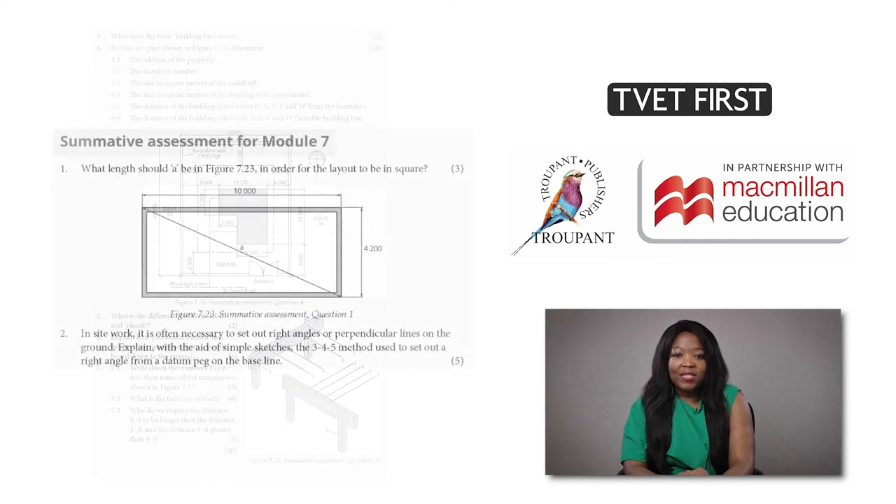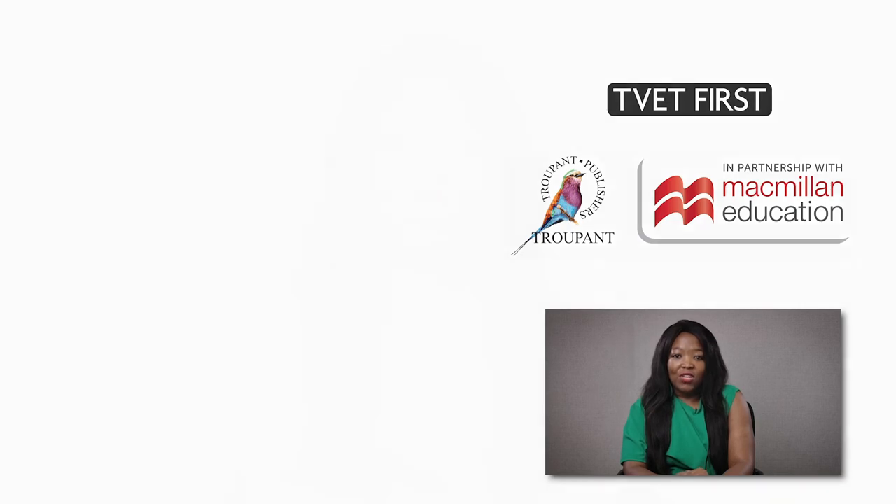There are summative assessments at the end of each module to test that students have understood the work. This is particularly useful because existing past papers do not cover new sections of the curriculum. The lecturer's guide provides solutions for all the activities in the student's book with clear mark allocation, and offers additional tests with full marking guidelines.